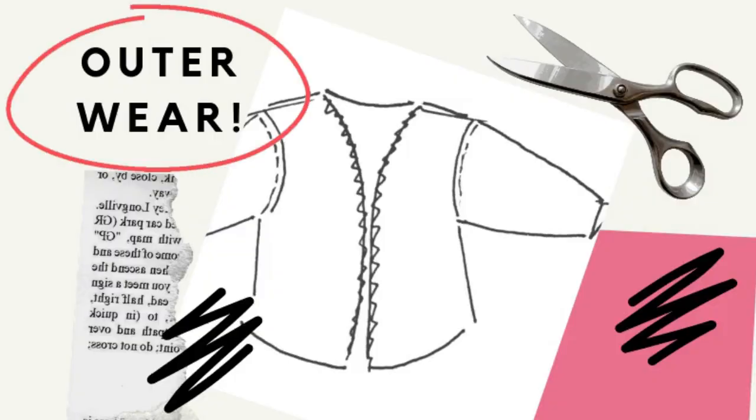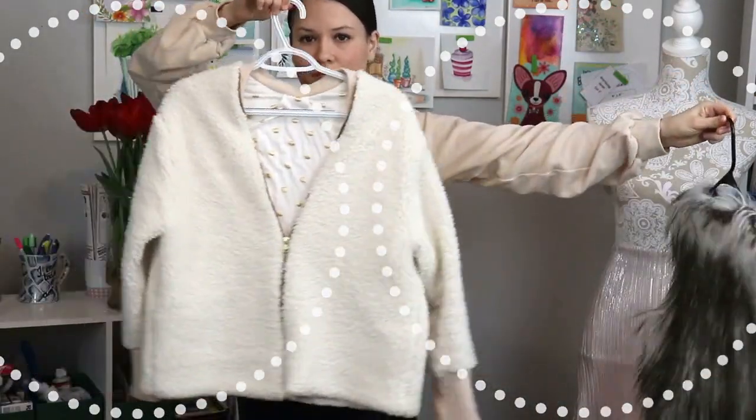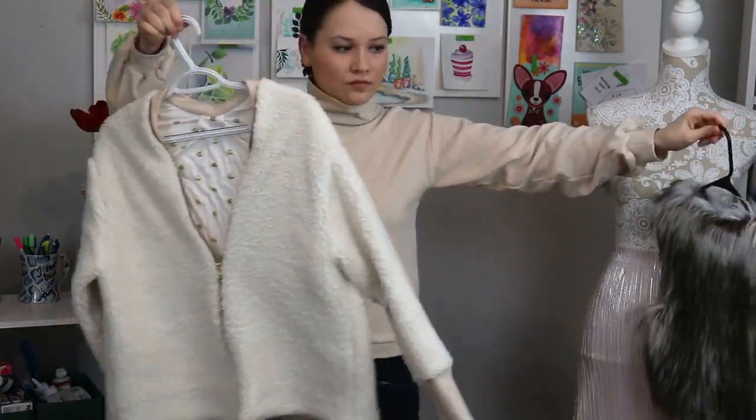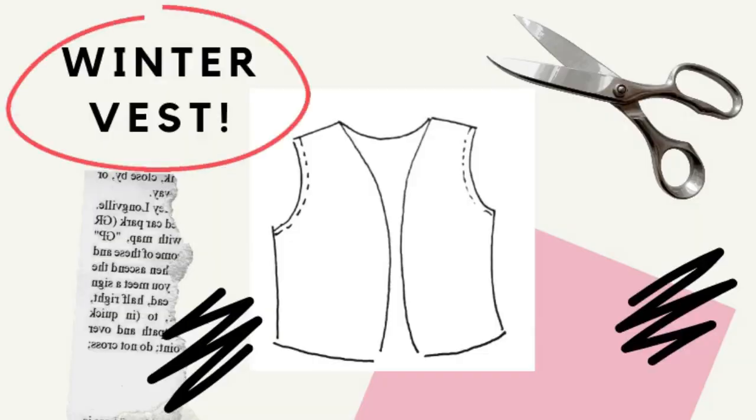Outerwear is king during winter times because that's what you'll be wearing most of the time. Here I have my Sherpa coat made with a Peppermint Sewing Magazine pattern, and a vest that my mom made for me — I'll leave a similar free sewing pattern in the info box below. When you look at my pieces, you can see the color scheme is pretty much the same: beige, cream, brown, white, or a little bit of darker brown.